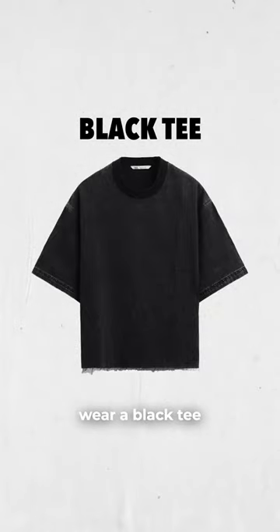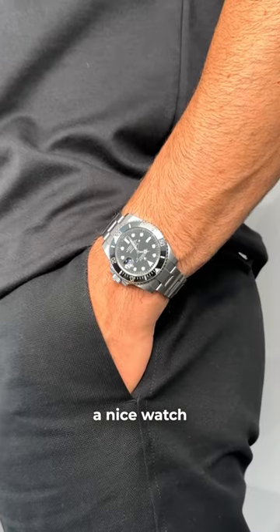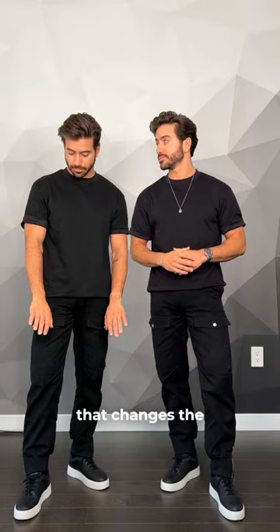You could easily wear a black tee — just throw some accessories on like a necklace, a nice watch, a ring or two, and a bracelet. That changes the whole vibe of the outfit.